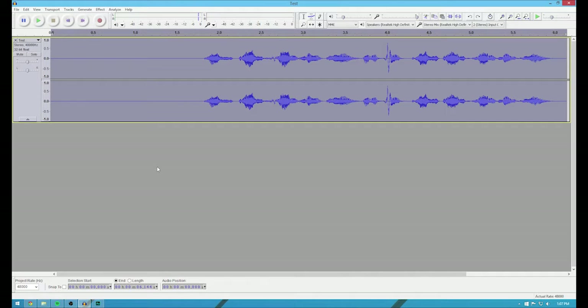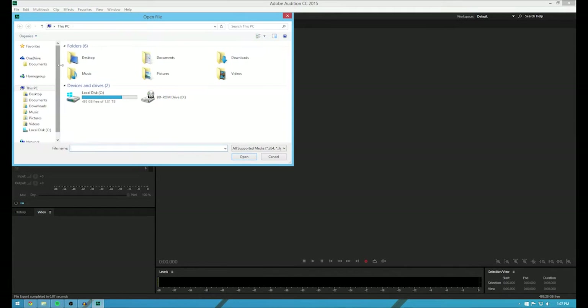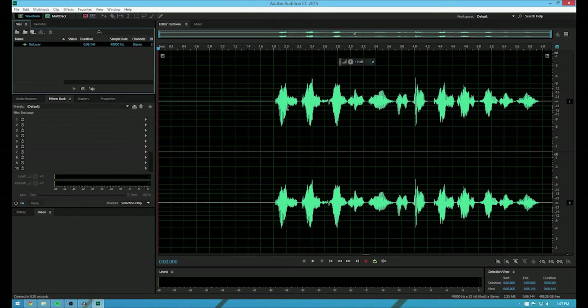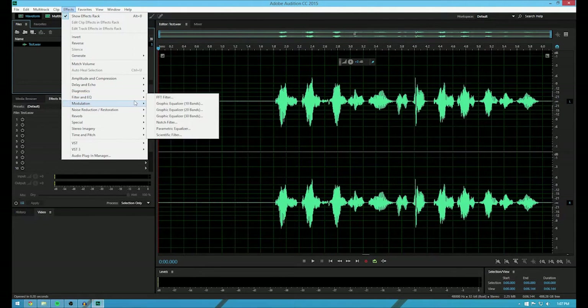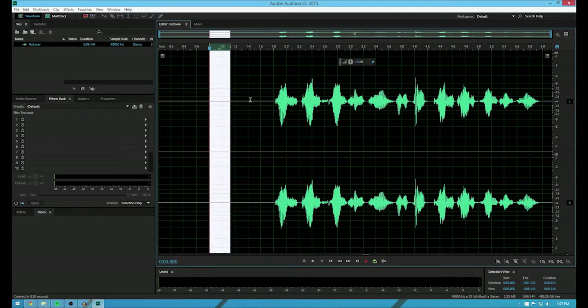Now for the second software — the paid version. This offers a lot more flexibility than Audacity does. So I'm going to double click here, go to the desktop. Audition is a part of the Creative Cloud Suite. So I'm going to open this up, and you have a lot more controls than you can with Audacity. So what I usually do is I just drag it in and hit Shift-P.